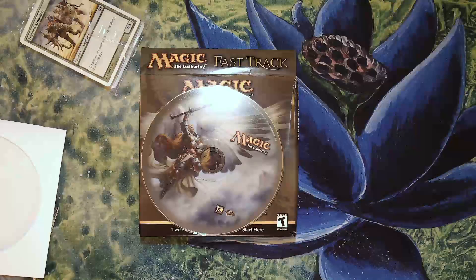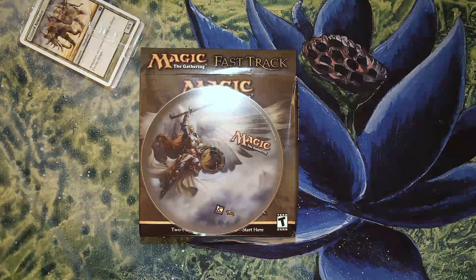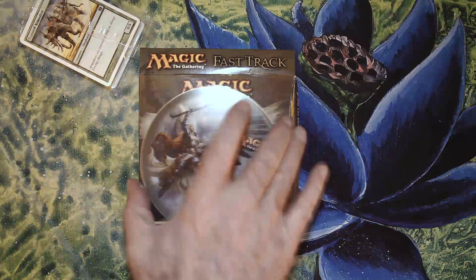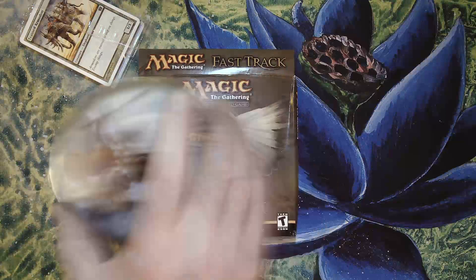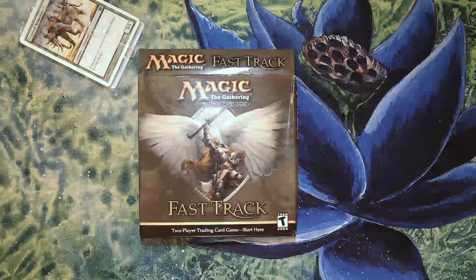I'm currently trying to build a Windows XP machine that'll allow me to play some old games, and maybe even this disc would work on it. So we will find that out in the future.